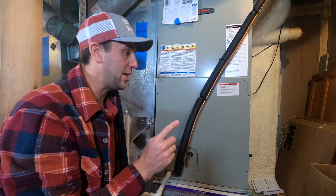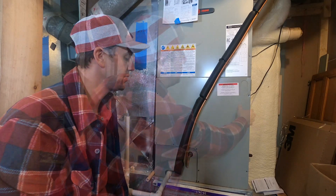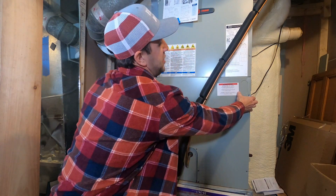Before you open this up, you also want to make sure you unplug the unit as well. You don't want to stare or look into that UV light — it'll actually damage your eyes. This is for anyone servicing. So before I opened this, I made sure the light was off.